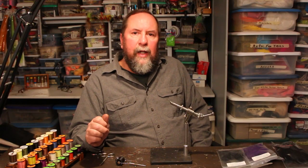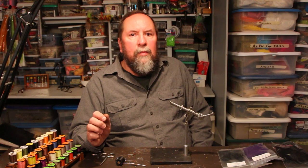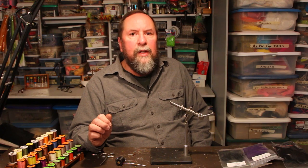Hi, Chris Maholka here. Today we're going to tie my Angora leech, which is one of my favorite patterns for spring up till midsummer fishing in lakes. Fish it on a slow sinking line and strip it slowly along the bottom and the fish love it. Today we're tying the black and purple version, which is my go-to fly for lakes. So let's get it started.